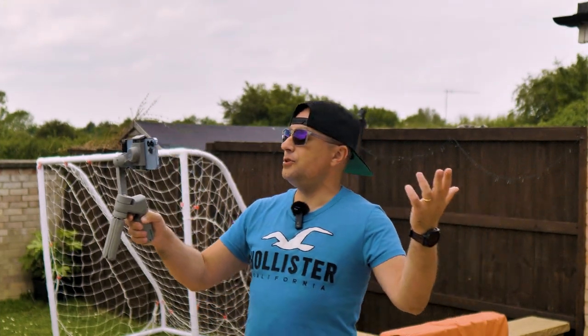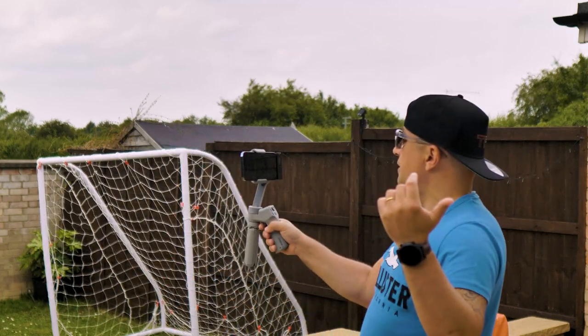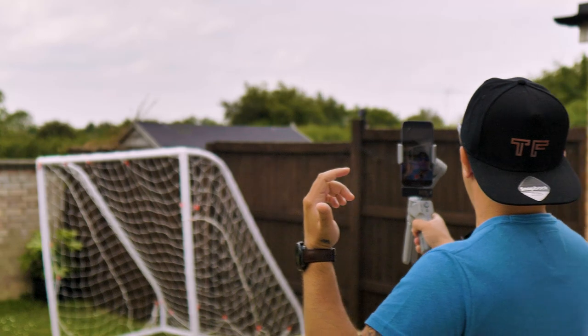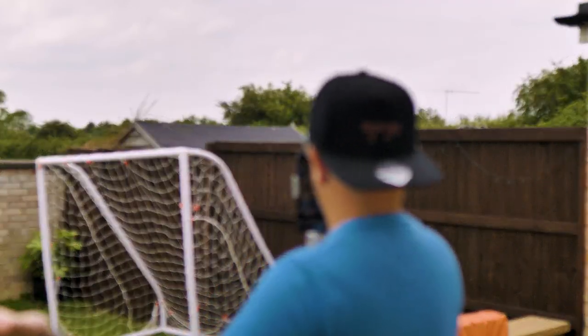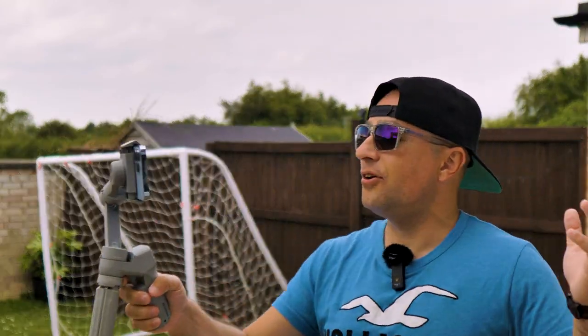And that's it, guys. This was my review of the Comica VD Live 10 — a great microphone system. Please let me know in the comments which microphone you use. Do you use a wireless microphone, a shotgun microphone, or your phone microphone? Let me know down below. I wish you guys a great day with your friends and family. Kiago here — I'll catch you in the next one.